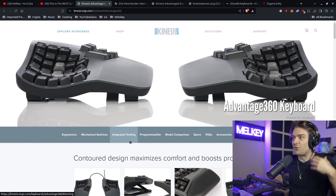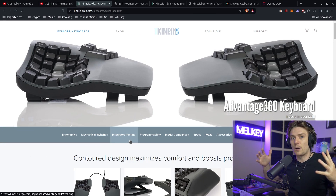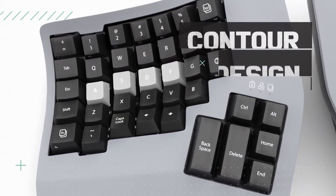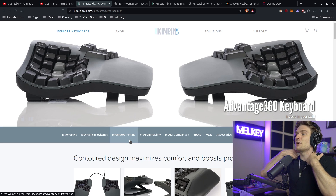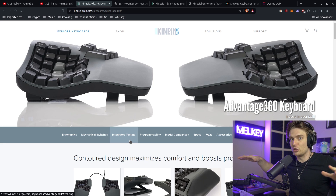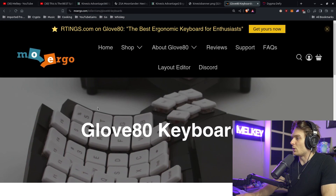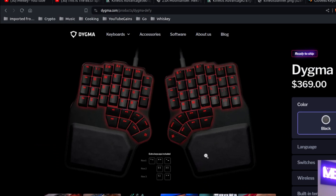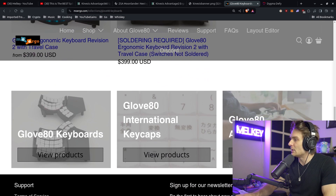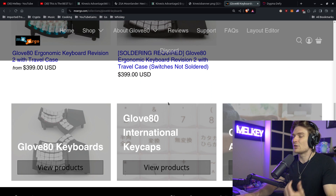If you're genuinely facing carpal tunnel or your hands seriously hurt from programming, I don't think the Moon Lander is the right option. I'd strongly suggest the Kinesis Advantage 360 for dealing with a serious hand problem. Both split keyboards help with upper-neck tightness, but if you want a more seamless experience, the Kinesis is my vote. There are other keyboards on the market too, like the Glove 80 and the Dygma Defy — both look super cool — but I haven't used them in depth.